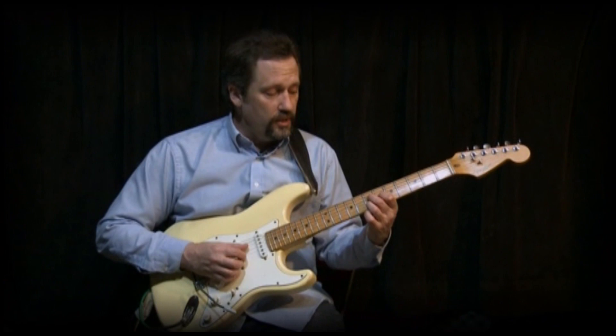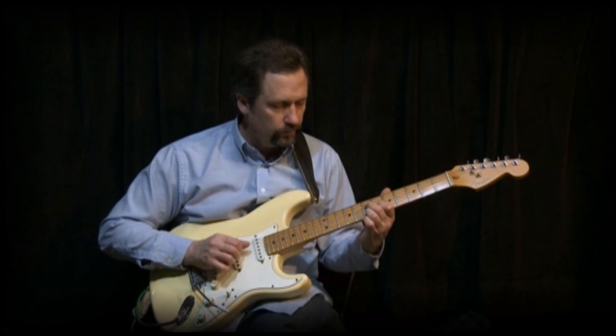That kind of sound. Well, what is that? That's a 6 chord.